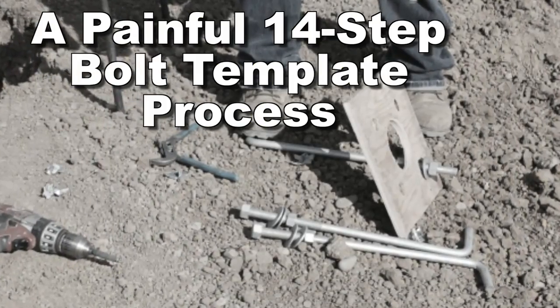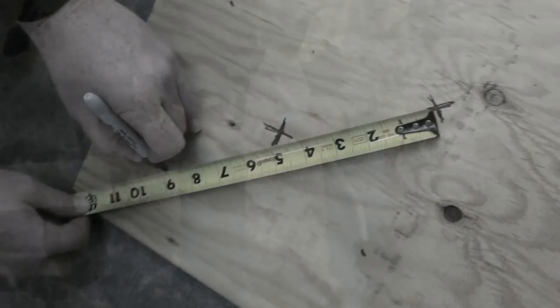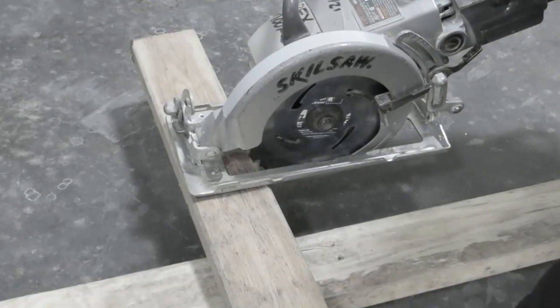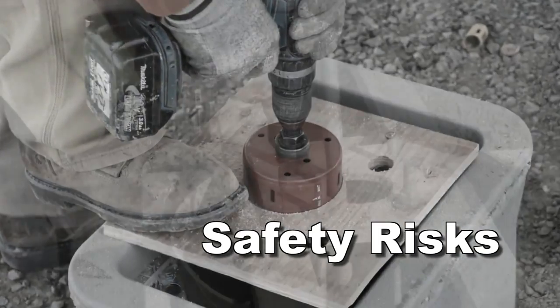Without Boltstar, it's a painful 14-step process, riddled with time-consuming steps, opportunities for costly errors, and the inherent safety risks that come with the use of saws and drills at every step along the way.